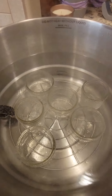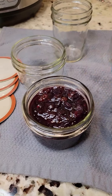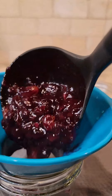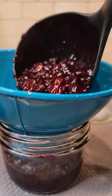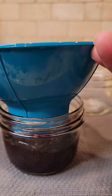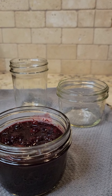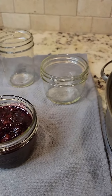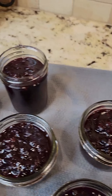My jars are just about ready and the water bath canner is just about to a boil. The chutney is all ready to go into the jars. I've got my canning funnel on and I'm getting this hot chutney right into the jar, leaving about a fourth to half an inch of headspace. I got it pretty well perfect — just gonna fill the rest of these jars and then we are going to get canning.